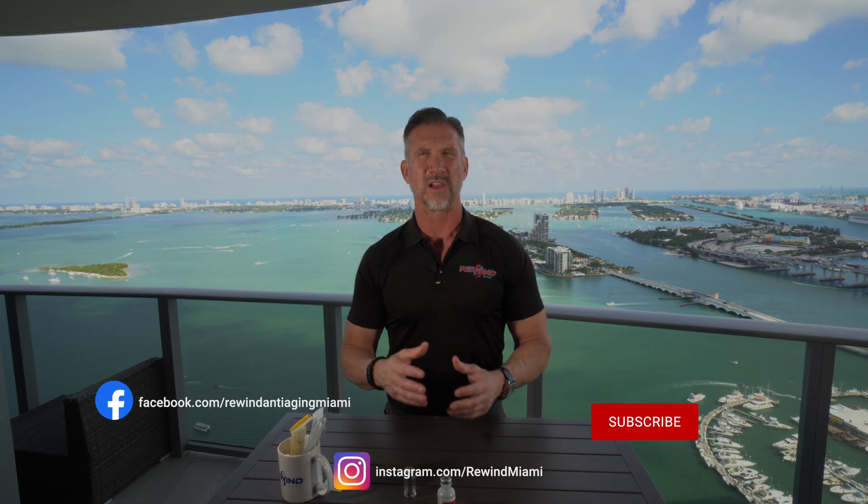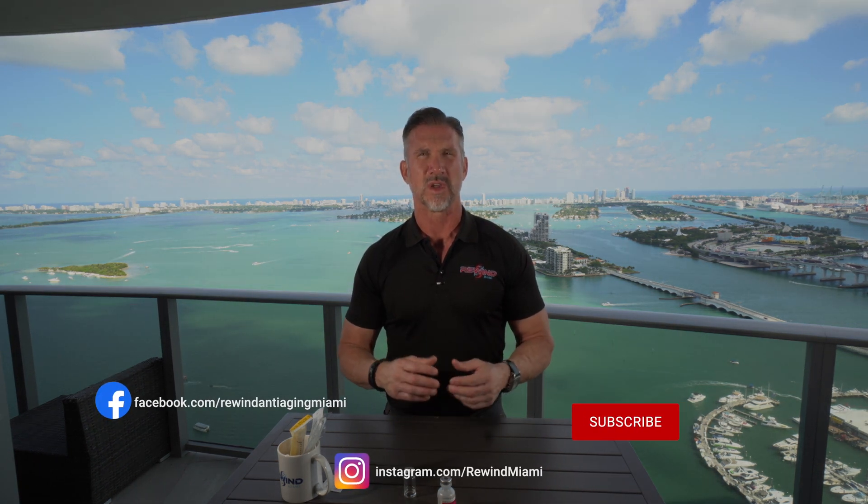If you like this video, smash the like button, follow our YouTube channel, and follow us on Instagram and Facebook, because we're going to be putting out a lot more health-related content. I'm Brian Burke, CEO of Rewind Anti-Aging, and I will catch you at the next episode.